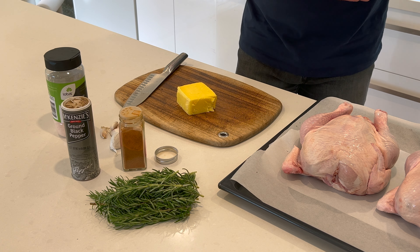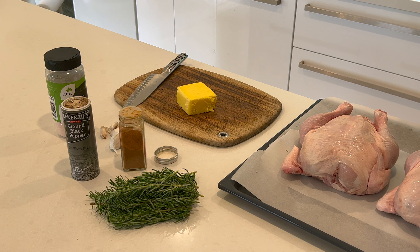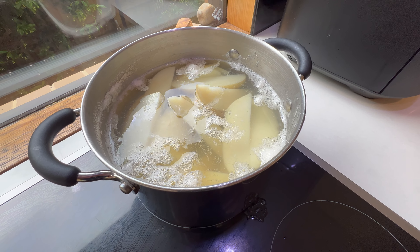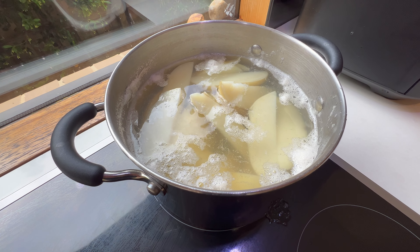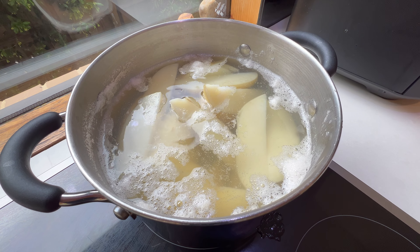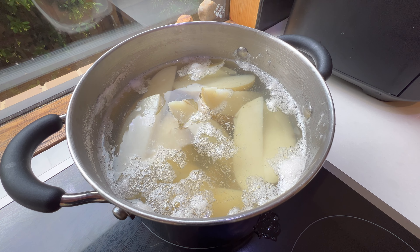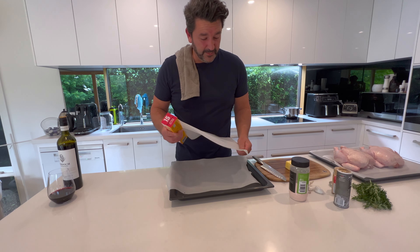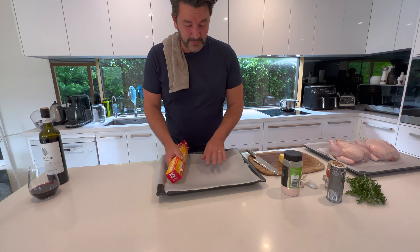I've got some potatoes which I've just put onto the oven now. We like to boil those potatoes first — you definitely want to boil your potatoes first for a good 10-15 minutes. Just prick them with a fork; if they go through easily, they're good to go in the oven and roast afterwards. Another baking tray with a little bit more baking paper — this is what we're going to put our potatoes on.